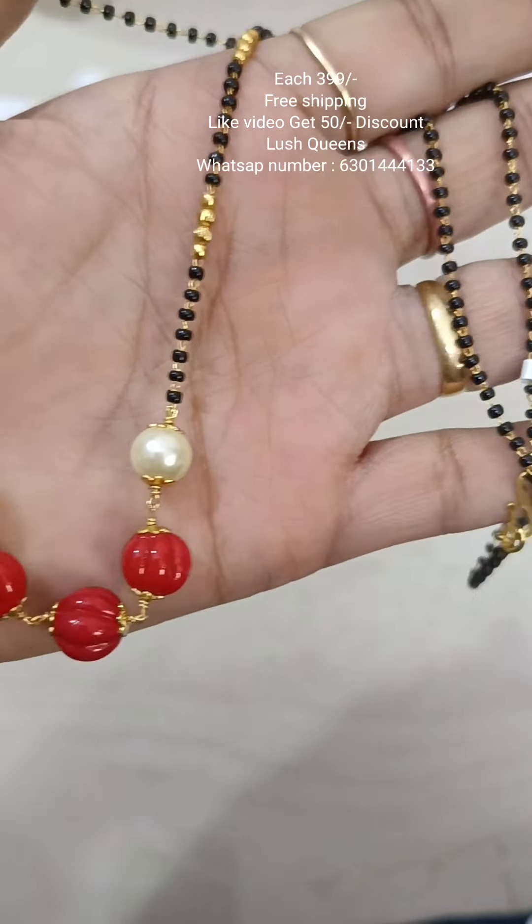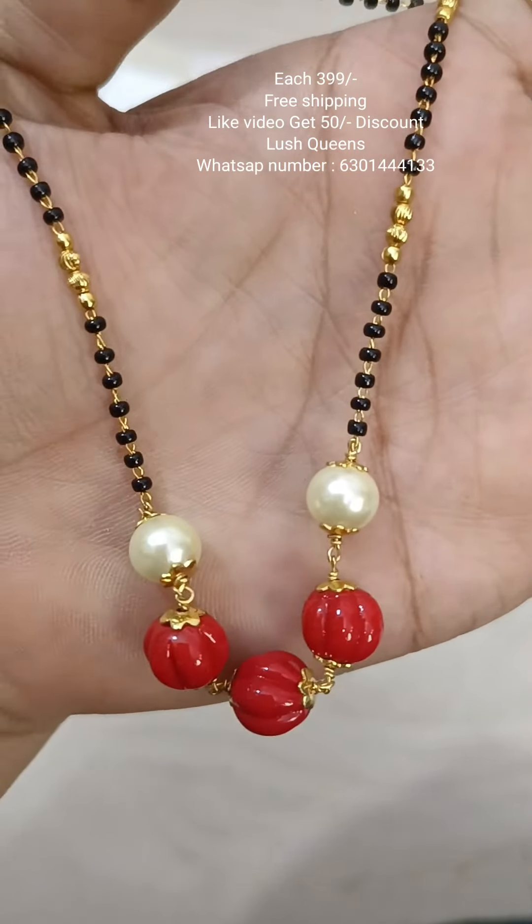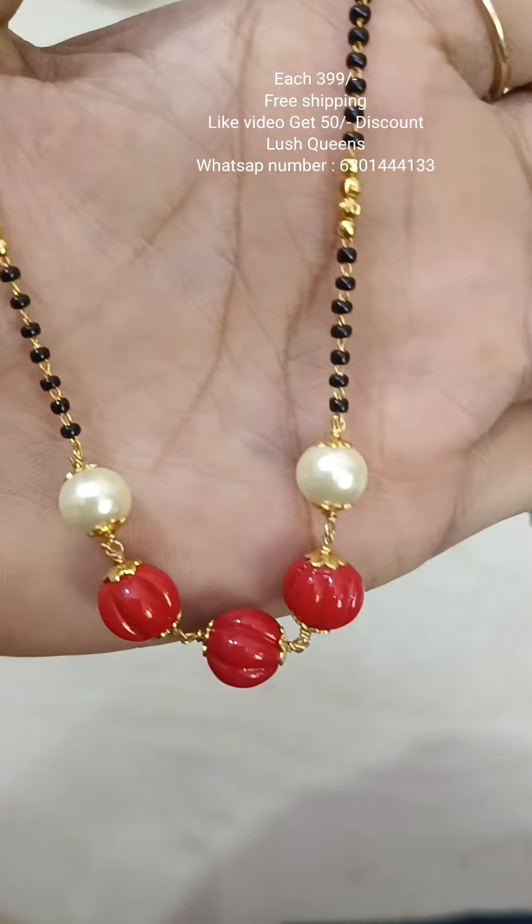You can also use single line black beads. If you have a video like this, check it out.